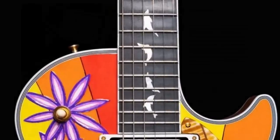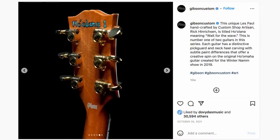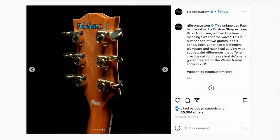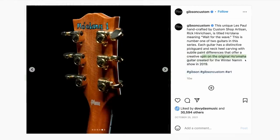The back of the headstock unfortunately doesn't have the multi-piece neck, which I think would have been cool to play off the pickguard, but we do have the title of this guitar painted on the back. It's number one — apparently they made two of these with slight paint differences based on the original Ho'omama, which was created for Winter NAMM 2019.